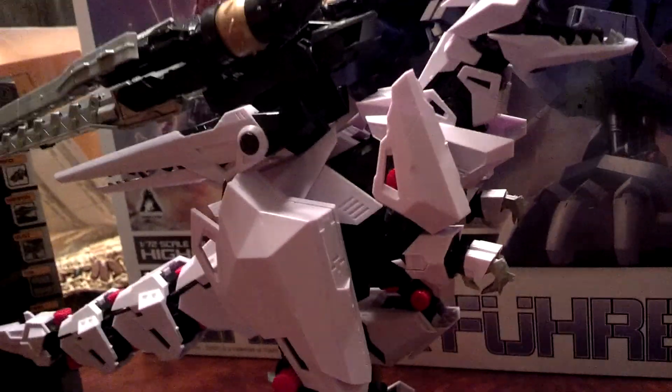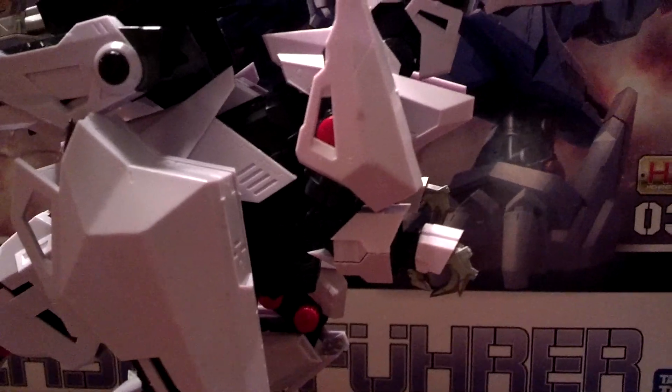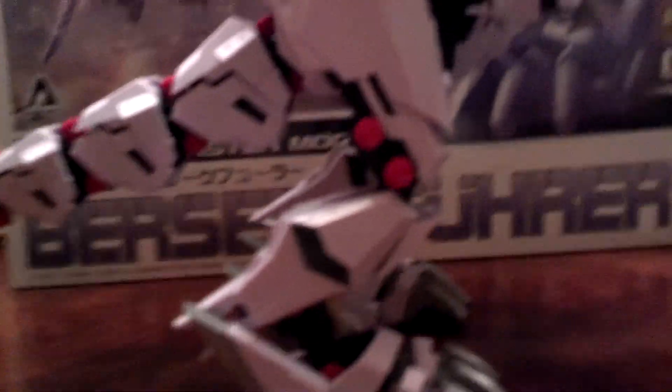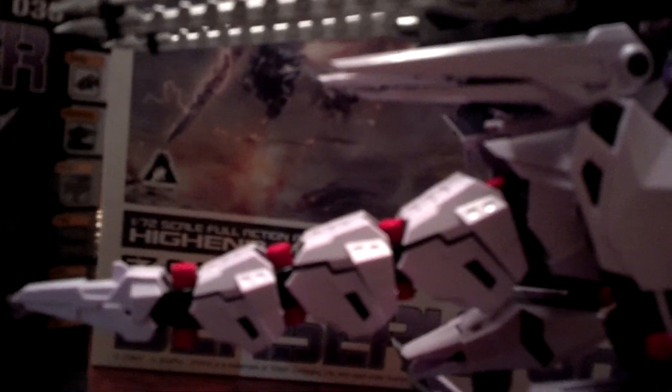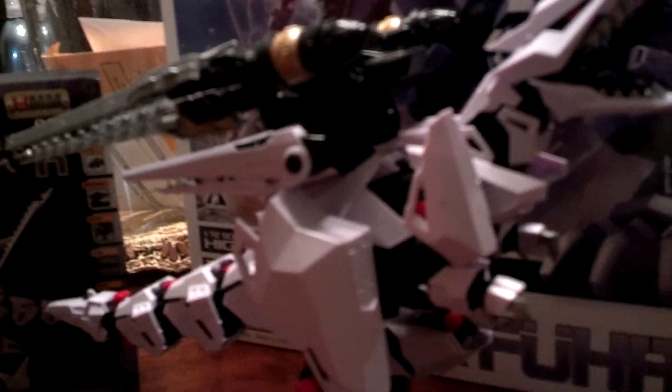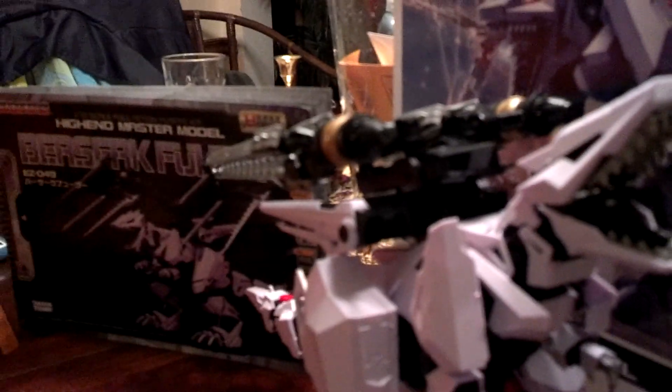All right guys, getting some of the detail that's on this bad boy. You can't really see much of the detail because of the lighting in here. I'm not going to show off any of the articulation on this because when I tried to, parts were popping off. And I do not like parts that pop off.